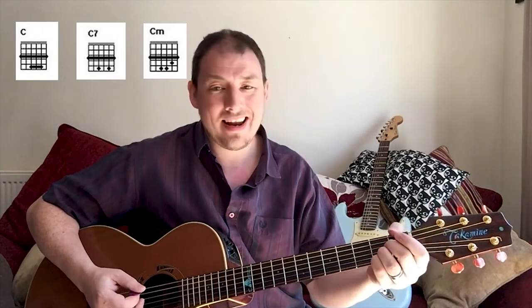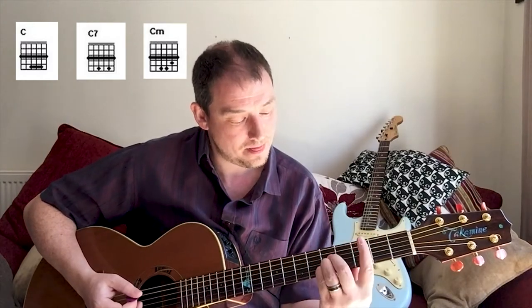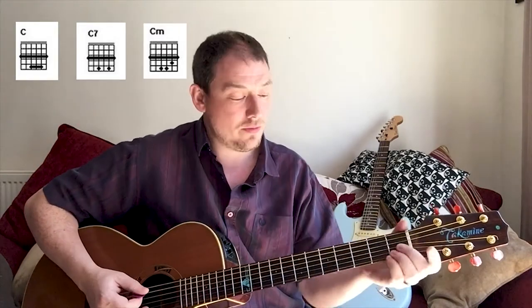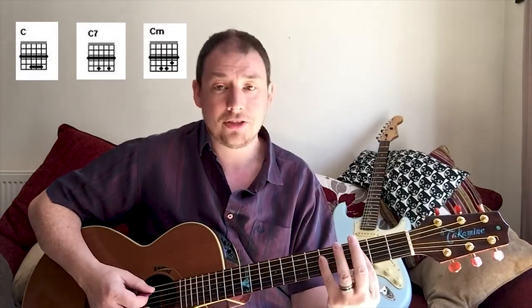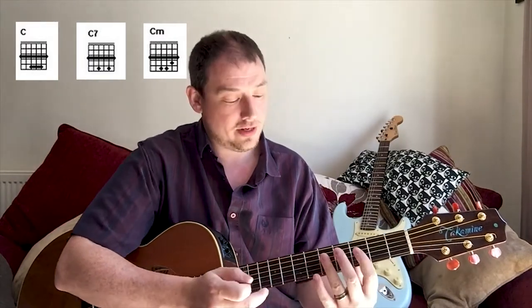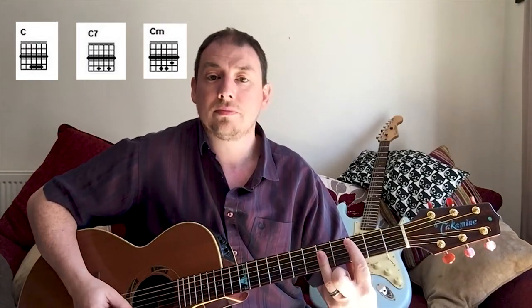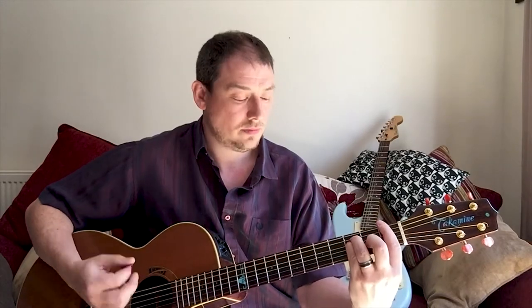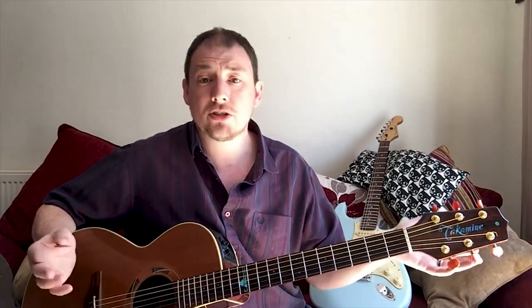I never play that chord where I stack my three fingers when I'm moving the A shape up. I actually just use my little finger. Most people would do it like this and just use your ring finger to bar across, and don't play the bottom string. So that's the theory behind bar chords.